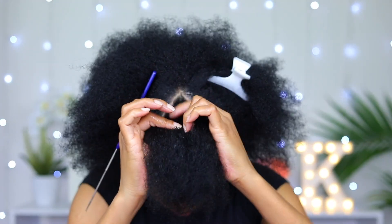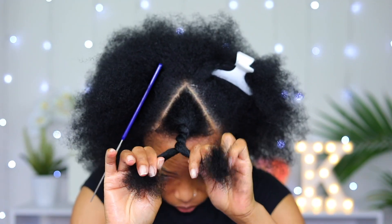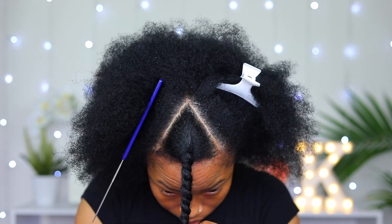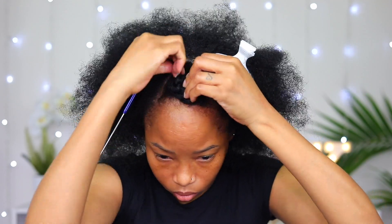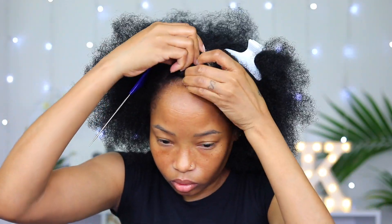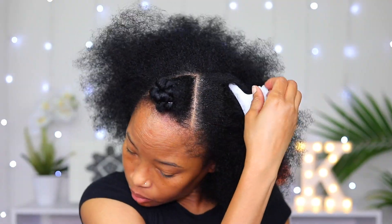As I section everything out I'm gonna twist them and pin them away. The reason why I'm doing this instead of just braiding as I go is because just in case I have to fix any parting, it won't be too hard to fix. Now I'm gonna take the section out at the side.